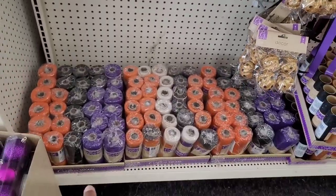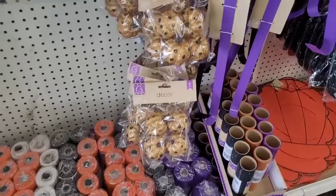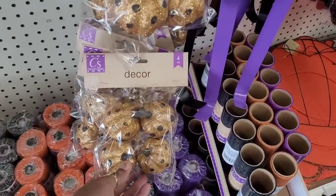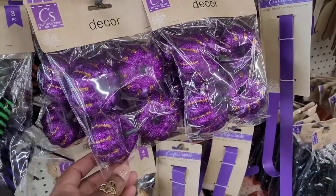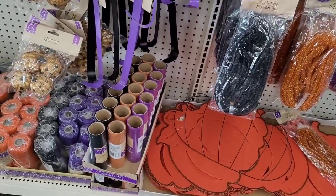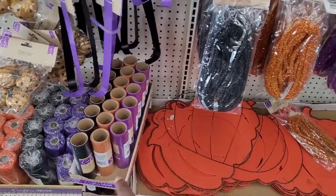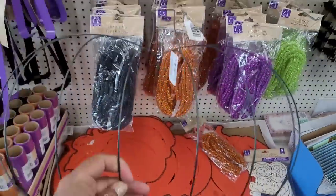They have some decorative mesh down here. They have the little pumpkin decor. This purple is really pretty. They have some door hangers. They have some glitter tulle right here. I see a pumpkin wreath form.